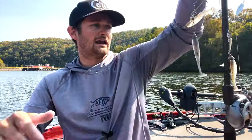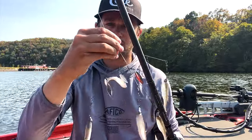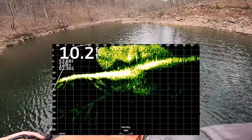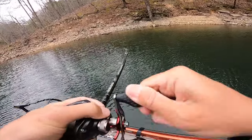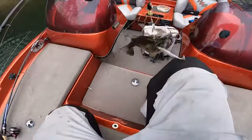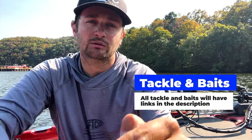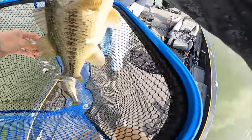The first bait I love to teach people with forward facing sonar is the Alabama rig. I'll put all my baits and information in the description. Right now we're in the fall with winter approaching, and the Alabama rig is great because it attracts and draws fish. You get to see fish come up and either eat it or not eat it — learning how fish react when they don't eat a lure is key to knowing when to change and adapt.